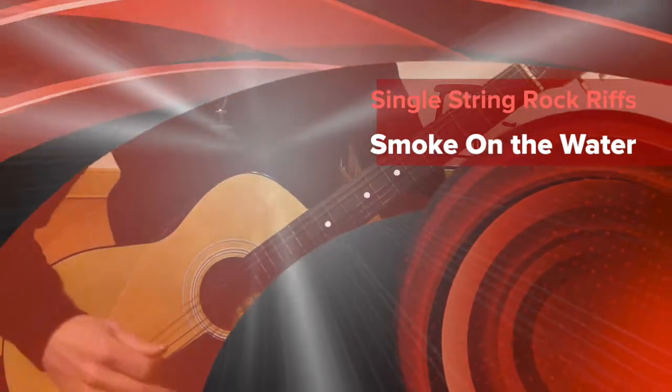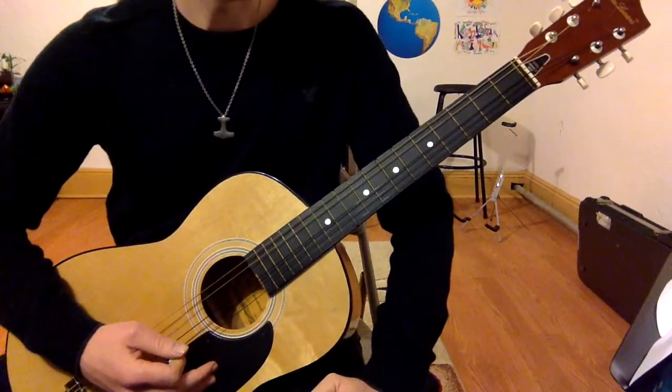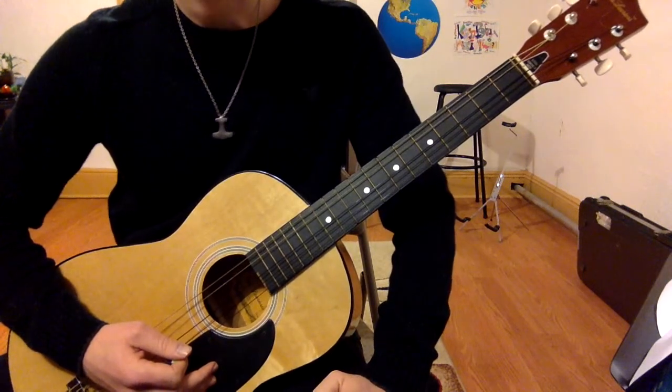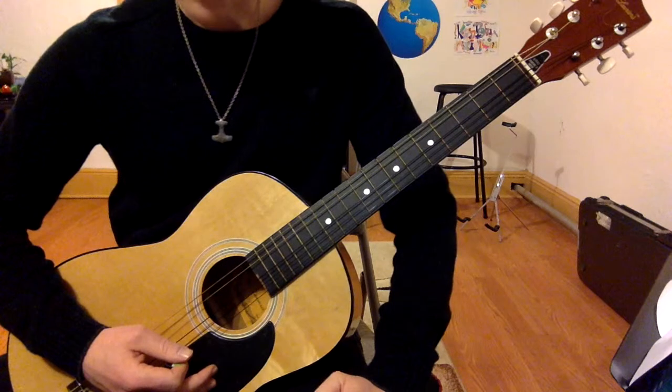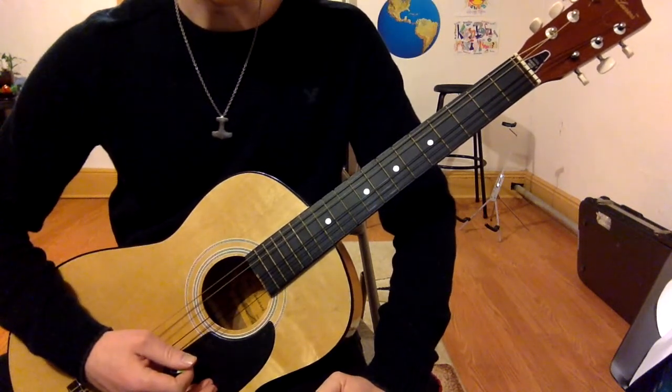This is maybe one of the most classic beginner guitar riffs ever on one string. It's called Smoke on the Water, it's by Deep Purple. Like Iron Man, it's not in the key of E, which is the way I'm going to play it, but it's in the key of G.